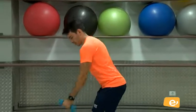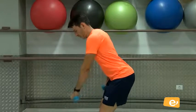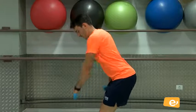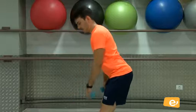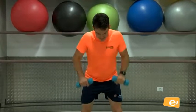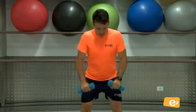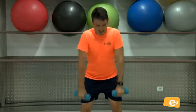El otro brazo. Vamos. Una, dos, vamos, tres, cuatro, cinco, seis, siete, ocho, nueve, y diez. Perfecto. Los dos brazos. Vamos. Eso. Tres, cuatro, cinco, seis, siete, ocho, nueve, y diez.